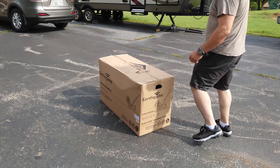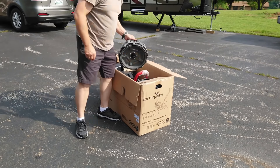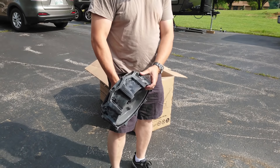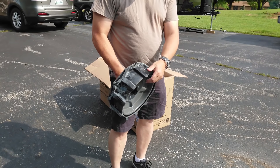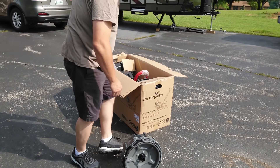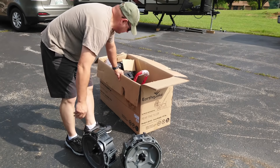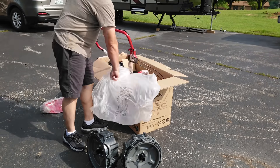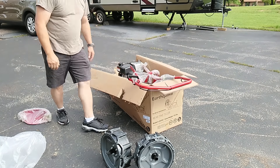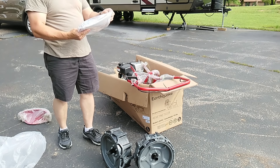Let's see if we can open this up and find the instructions. What draws me to it is the fact that the tires are solid and you don't have to worry about the tires going bad — I could see these lasting years and years and years. There's the instruction manual and all the bolts.